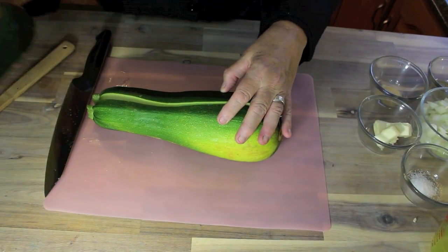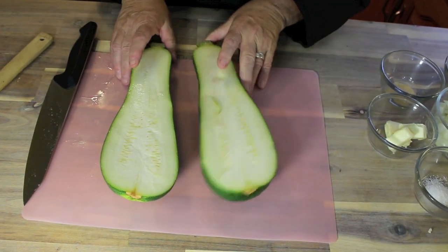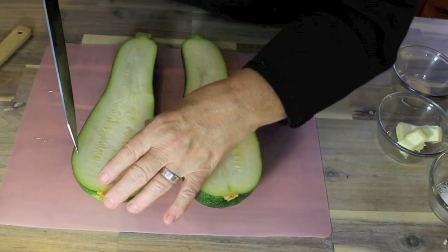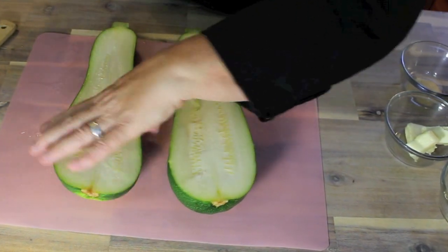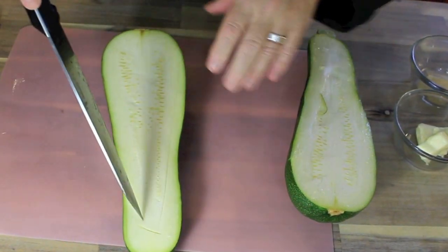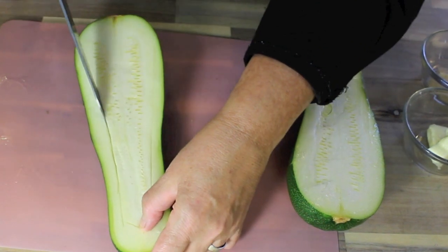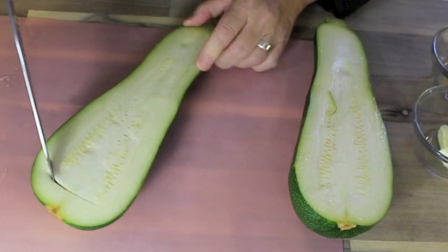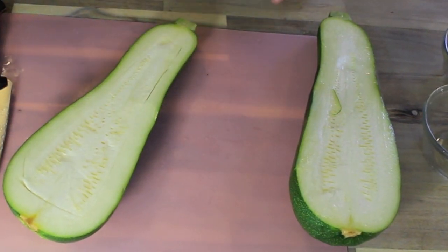This recipe is good if you want to stuff two, but I'm just going to stuff one now to show you what needs to be done. The inside flesh — you're going to cut it out, not shave it out, because you're going to use that as well when cooking the filling. Ground beef is one of the other ingredients. We're going to fry it up with some onion, so I'm just going to get something to scoop this out with and show you what I'm going to do next.